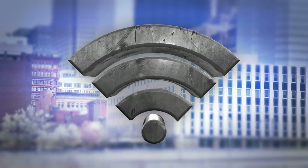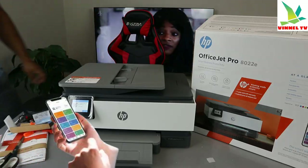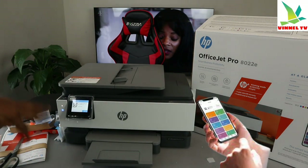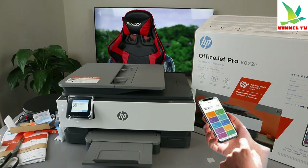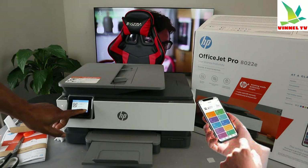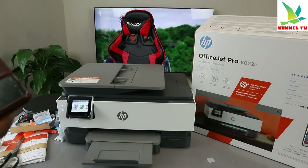To connect this printer to a Wi-Fi network, you need to completely set up the printer and get the software at 123.hp.com. What we need to do now is go to your Play Store on your mobile device.